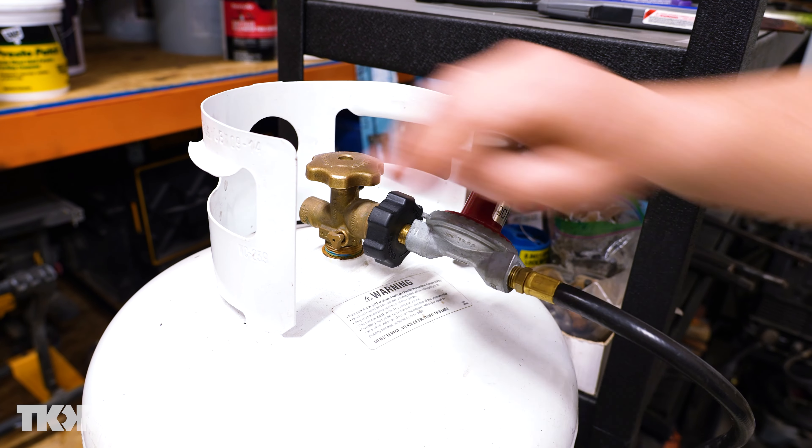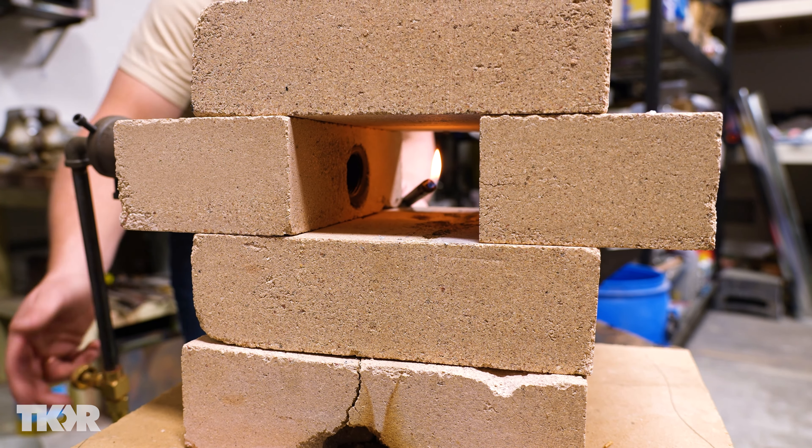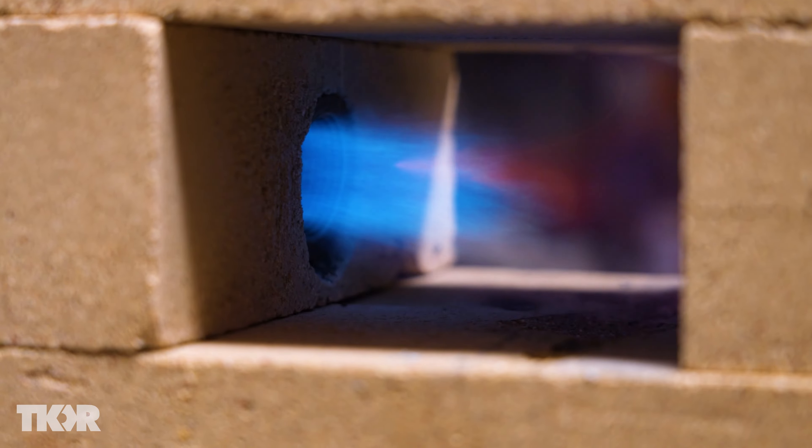I'm going to turn on the propane here, get a lighter ready, and then kick on this valve and light that.